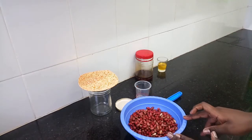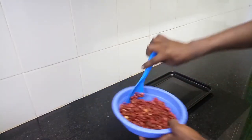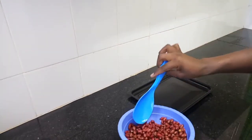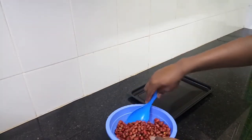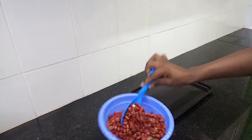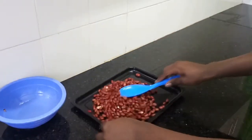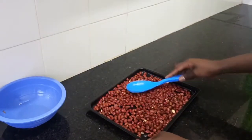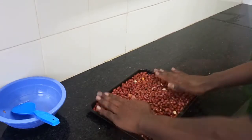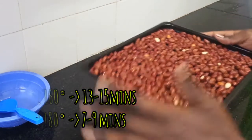We'll leave this to sit for about three to five minutes so the salt gets inside. Then we'll start roasting. About five minutes later, we'll be using an oven for this particular recipe. But there's also a video of how I cook my peanuts using the stove — I'll link it in the card above. We'll pour the peanuts on the tray and make sure they are evenly distributed. Then I'll take this to the oven that has been preheating at 160 degrees for about seven to nine minutes.